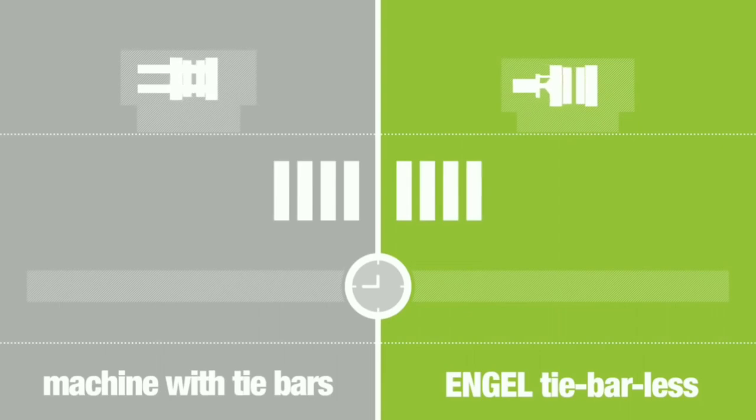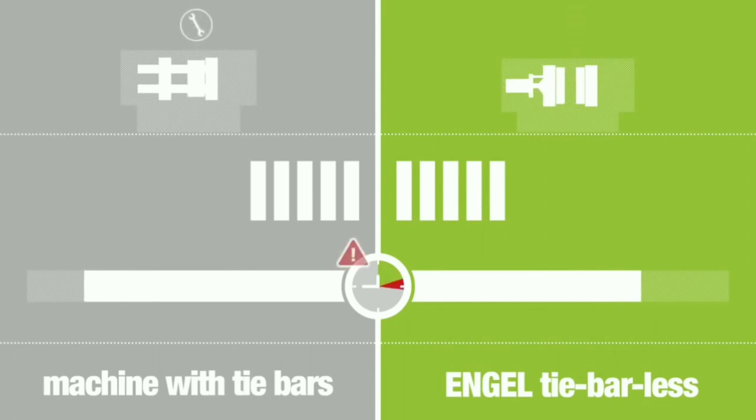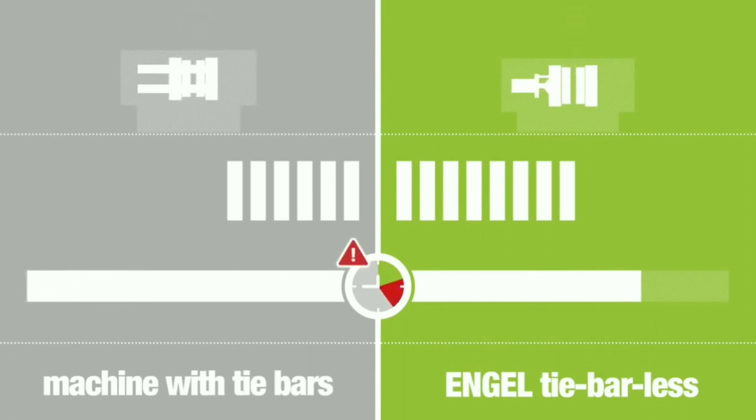You can see how quickly a mold can be changed on the Angel tie-barless machine. The mold has already been changed on the tie-barless while the tie-bar machine is still in progress. This is a significant difference in time consumption, which is very important in the field of production because time matters a lot.